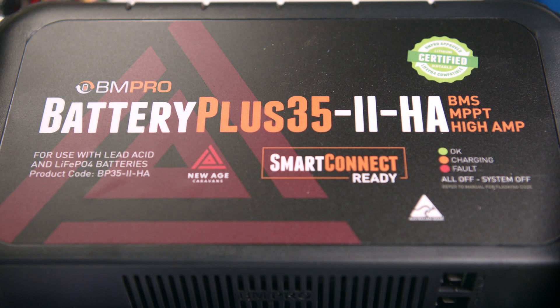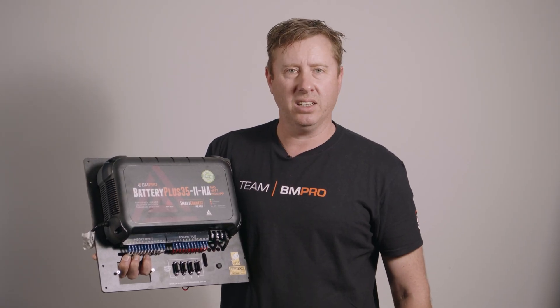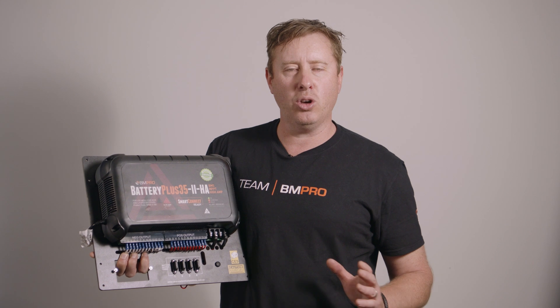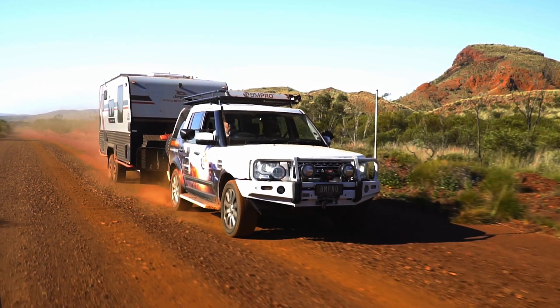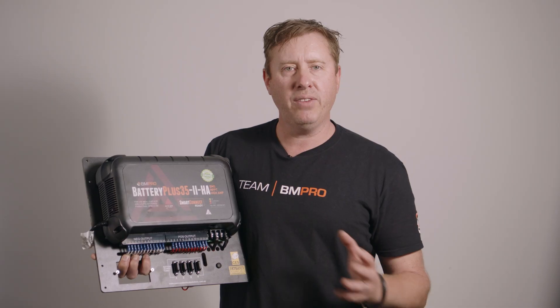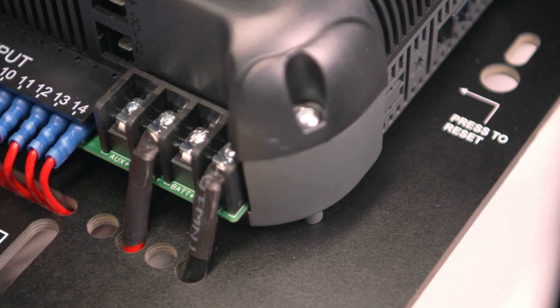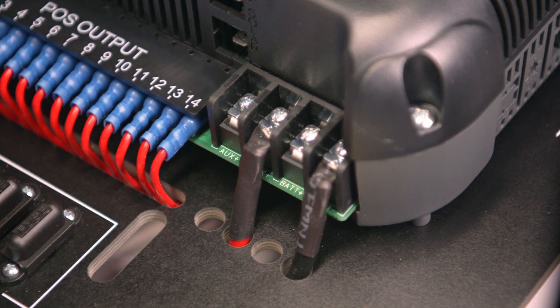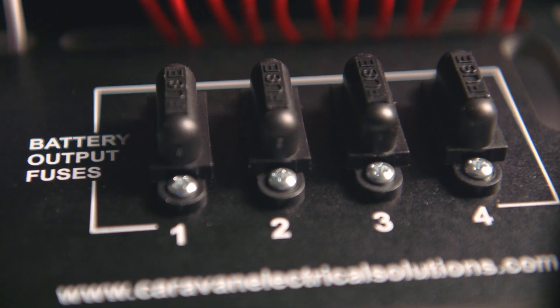The next great feature of the BP35 system is what's called high side sensing. It doesn't earth out and use the negative side — which is earthed to your caravan — for sensing your current. Everything's done on the positive side, so you're going to get really accurate measurements as to how much energy is left in your battery and how much is required for charging or powering your loads.